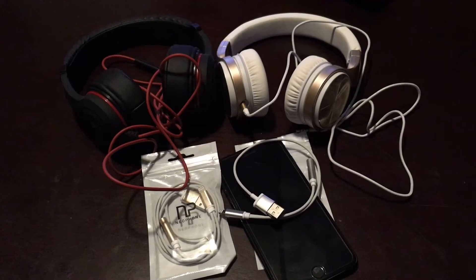YouTube, what's going on? Tonight, I got these headphones here, I got these adapters here, and I have an iPhone 7 Plus.